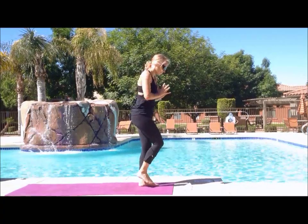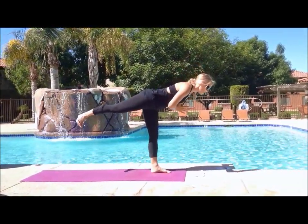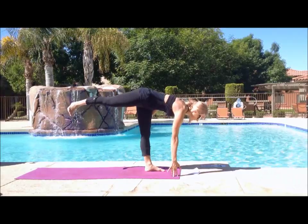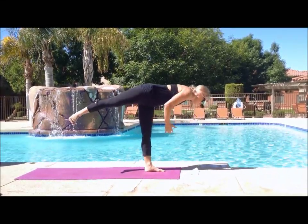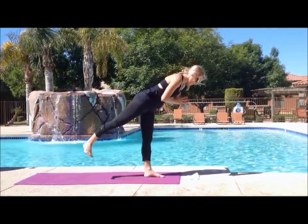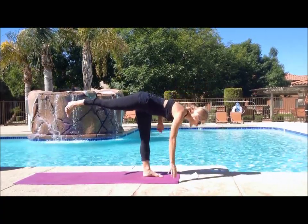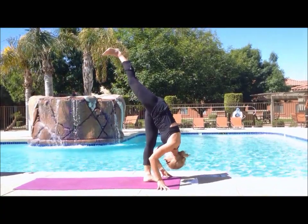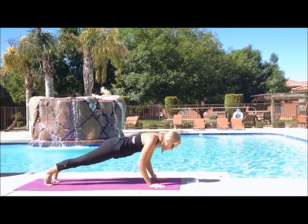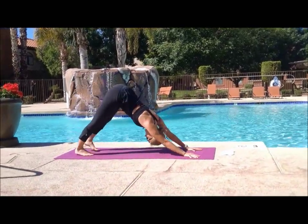Whenever you're ready, we're going to open up into warrior C. Don't put your right foot on the ground — just swing it back, keeping your foot flat. Hands can come to heart center or whatever arm variation you choose. Standing splits. And then we'll just meet in plank — step that left foot back, lower down into chaturanga, inhale upward facing dog, exhale downward facing dog.